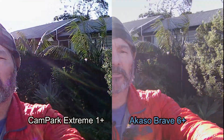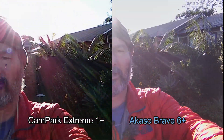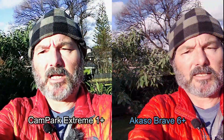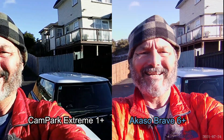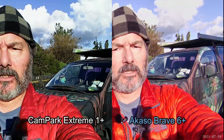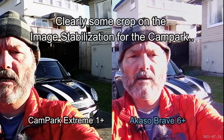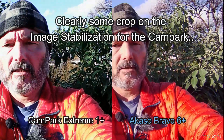I'm walking around — this is what it looks like with a bit of backlight on me. No idea what these are framed like, of course, because neither of them have a front monitor. They're quite wide. The Brave 6 Plus has an adjustable lens but that's currently set on its widest, which interestingly I don't believe is as wide as the Cam Park's lens, so that might be a bit of a downside. I don't know whether there was any cropping for 4K.